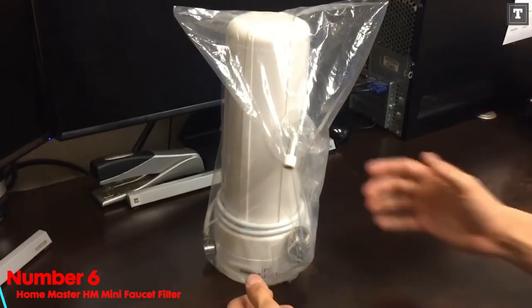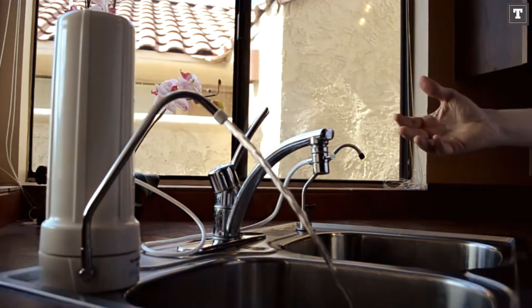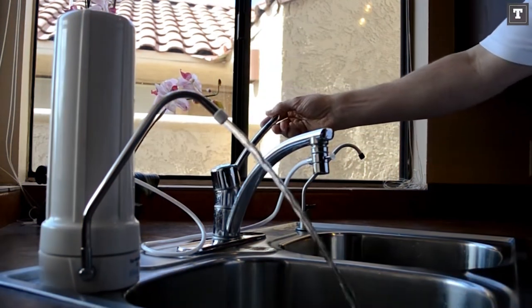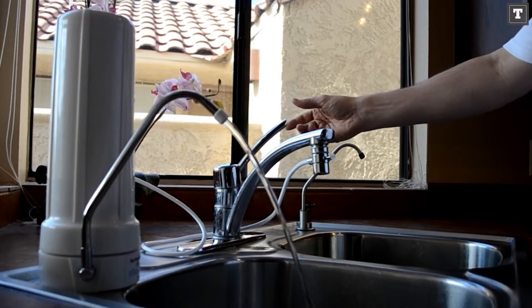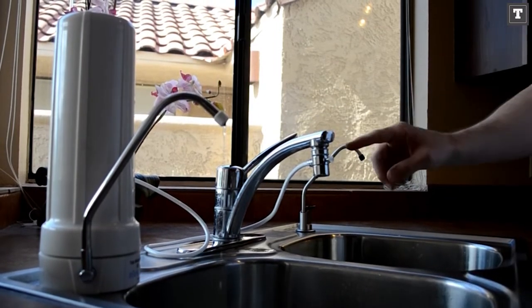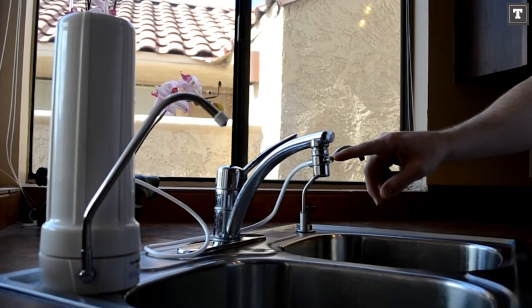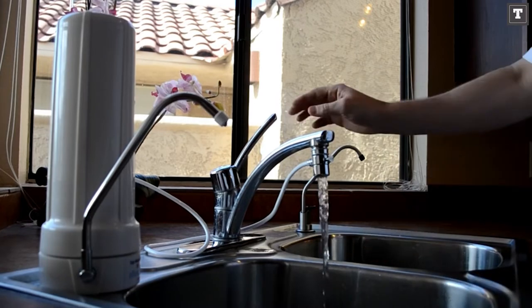Number 6: HOMEMASTER HM MINI Faucet Filter. The HOMEMASTER HM MINI Faucet Filter stands on the counter and attaches to your faucet with two little hoses that won't obstruct its usual movement, if you need complete sink functionality and a water filter for the sink faucet. While this is ideal for appropriate sink operation, it isn't the most appealing appearance — it makes the sink area look a little cluttered.